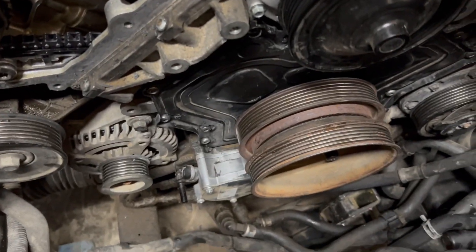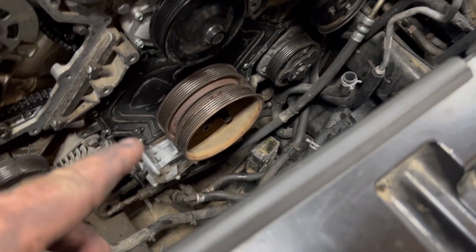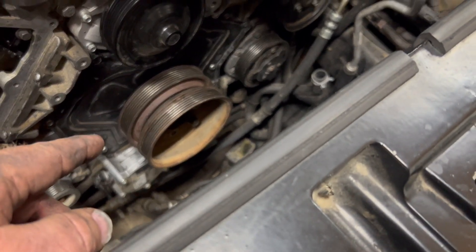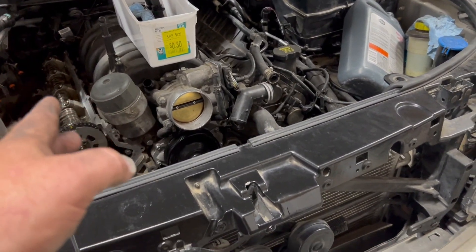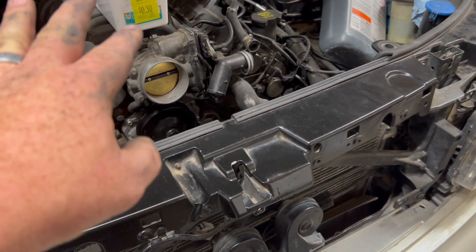We've got the lower timing cover on, the dampener pulley put on, all silicone torqued down. I still got to put the dampener bolt but we don't do that quite yet - then we'll torque it down. I'm going to call it a night and work in the morning. After work tomorrow we'll get the upper timing cover on and the valve cover and then just continue to put it back together.